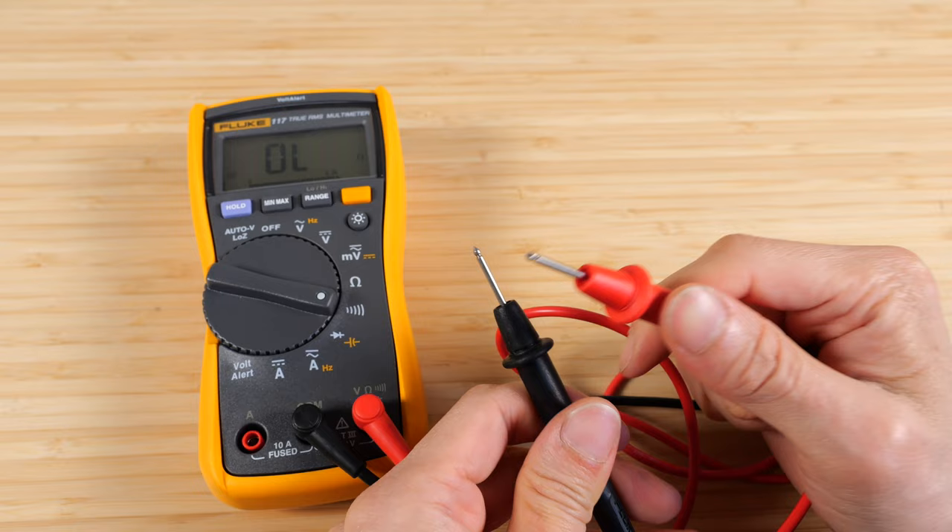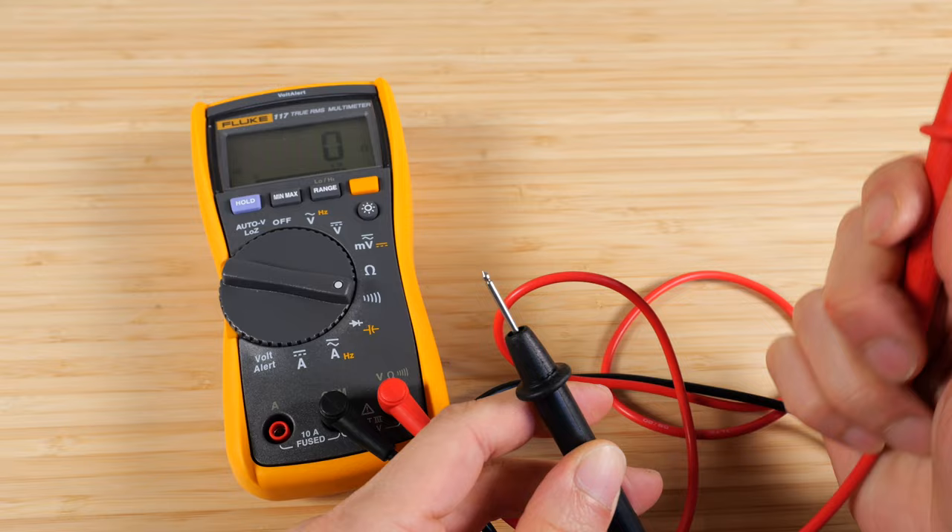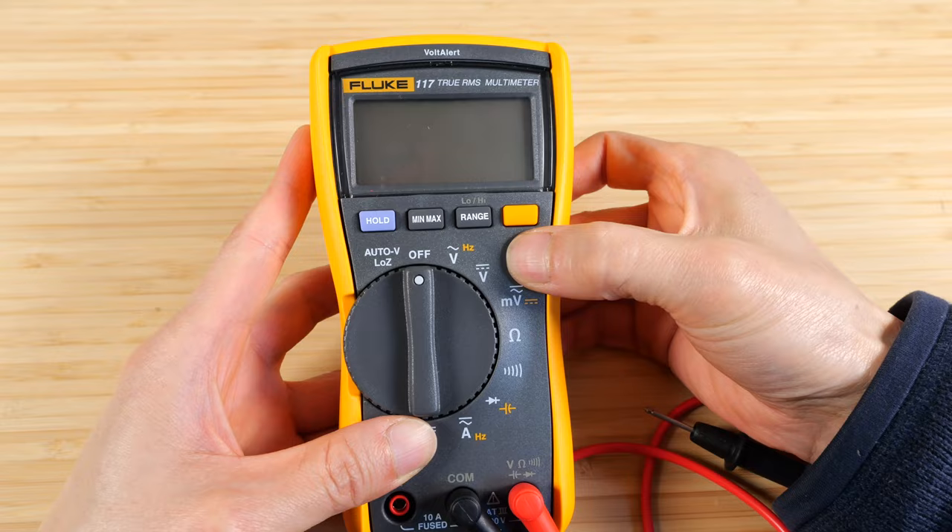Even if I tap them together — no beep. But if I turn it off and turn it back to the beeping mode, now it beeps again. Press and hold the hold button, turn it on, and you can see the entire LCD light up. Press and hold the light button and turn it on, and it won't auto-off your light.